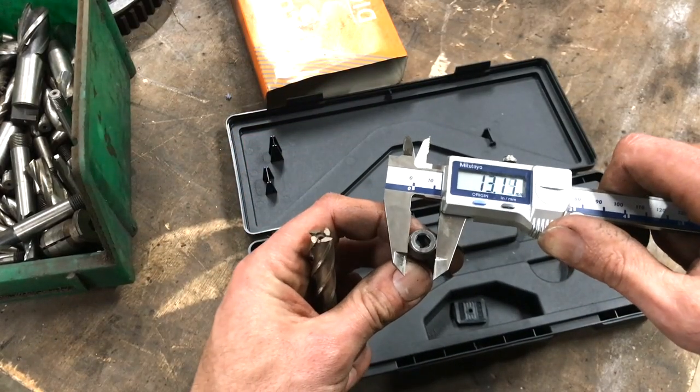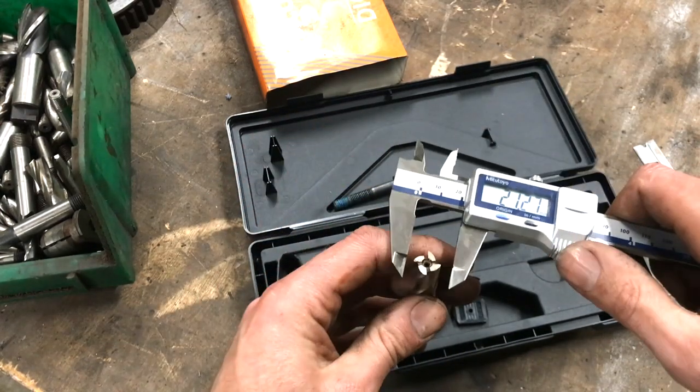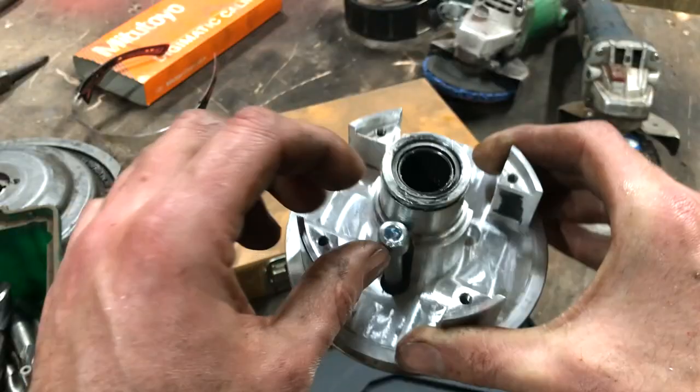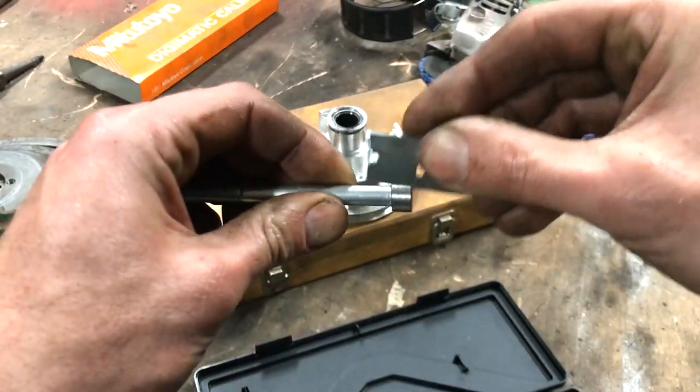The head of the screw is 13 millimeters diameter but I only have a half inch diameter cutter. The head of the bolt will not fit because of my undersized cutter, but it's just a case of shaving some off the head of the bolt.